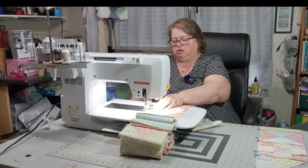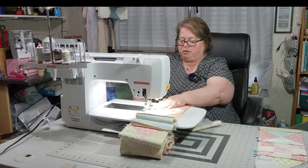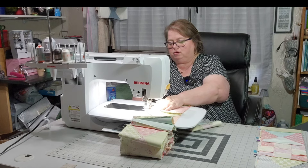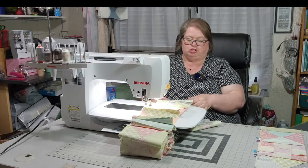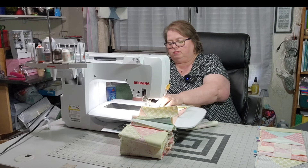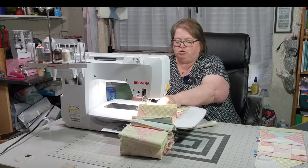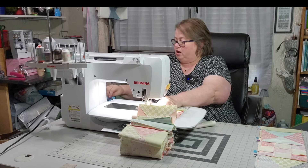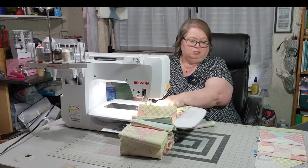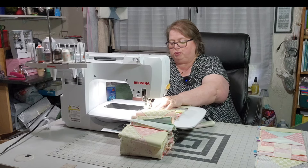Here we go, getting our third row sewn together. This may just be a quick video — we may not have an hour long video here. I am going to press these before I assemble them to the main piece, because I don't want to have a lot of seams to press once it's on that big panel. I may even put two and two together, and then just have two pieces going together. That would probably be a lot easier.